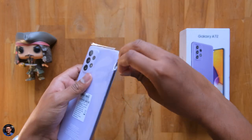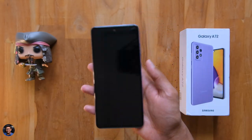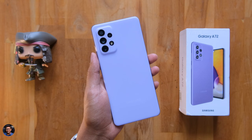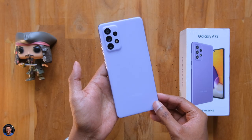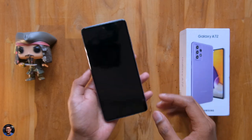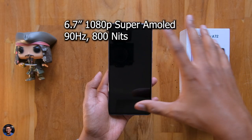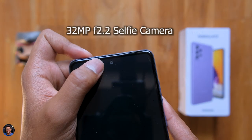Now let me remove the outer packaging and show you how the phone looks. Here it is — our first look at the Galaxy A72 from Samsung in that awesome violet finish. The violet looks more like a lavenderish color to me, but it's got this new minimalistic design and looks pretty nice. On the front side, the Galaxy A72 comes with a 6.7-inch 1080p Super AMOLED 90Hz display. There's also a 32-megapixel selfie camera at the top.